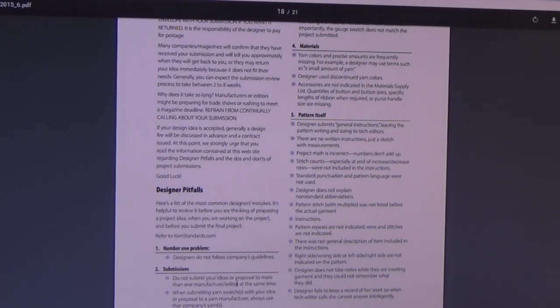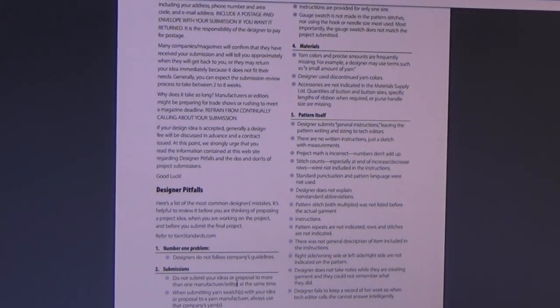For example, never submit your design idea to more than one company at a time. If you send a design to Annie's Attic and then turn around and send it to Leisure Arts at the same time, what are you going to do if they both say yes? That's a no-no in the industry. You submit it to one company at a time and wait until they either accept or reject it. I have been rejected many, many times — it's nothing personal. Sometimes I submitted in the wrong season; they might've already finished their Christmas deadlines while I was behind.